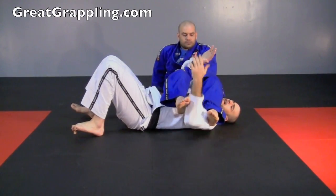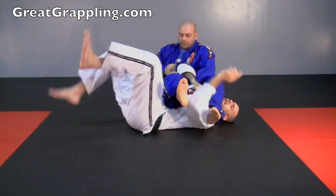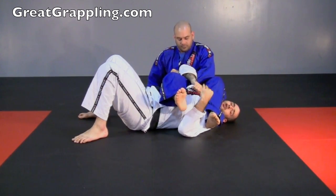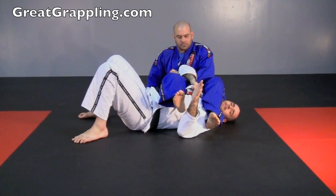Nelson's gotten into this arm bar position. I'm gable gripping, maybe I'm grabbing my lapel. I've tried a couple of other escape options and I'm left with the coffee grinder. Keep in mind that the coffee grinder should be your last option when somebody is trying to break your arm.